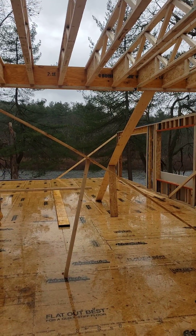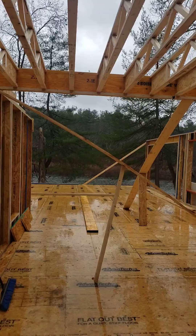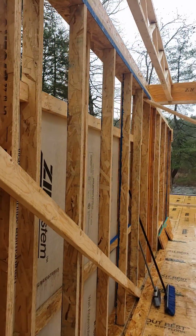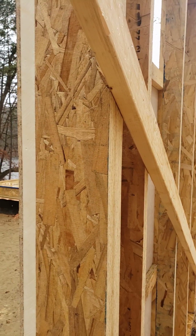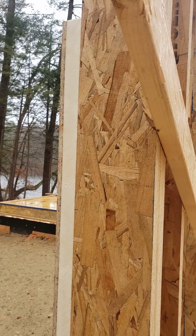Hey, Steve Basic Architect. We're out here at our Riverside project. Check this out. It's just really nice and crisp, you know — that LSL framing, and then we have that crisp Zip R9.